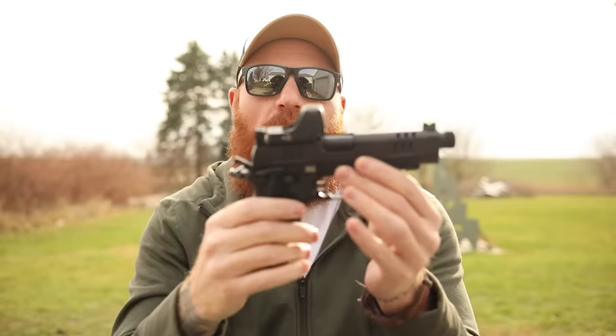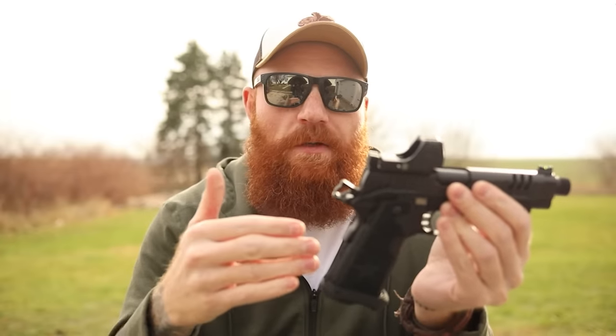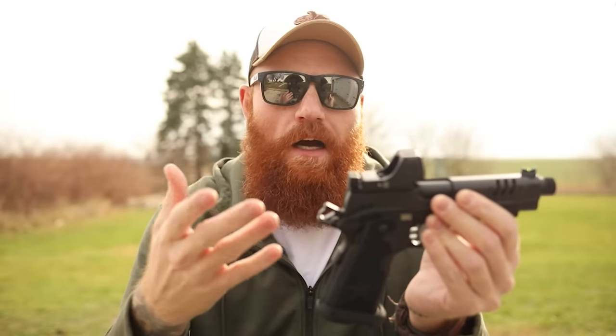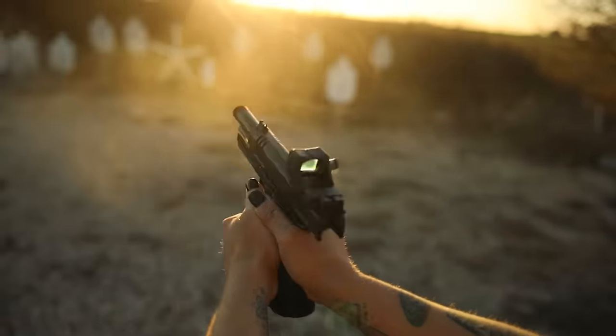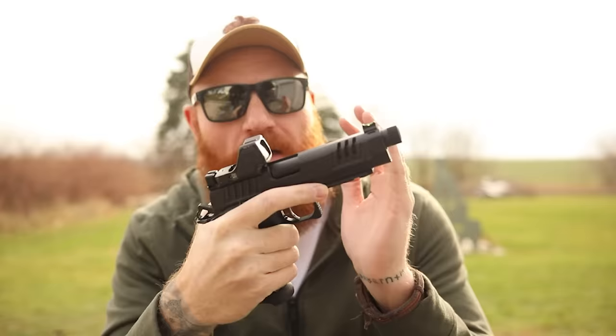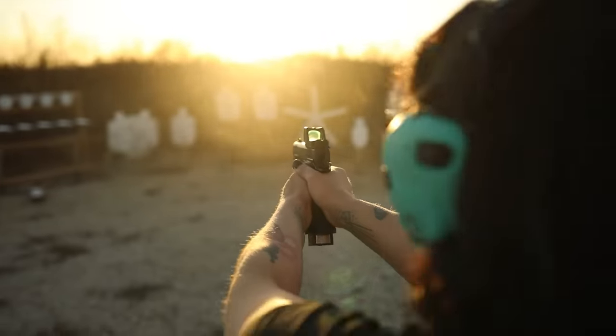The downside of the single action design is that it has to be cocked and locked to work, and if you're not familiar with a manual safety it takes practice to use correctly. A lot of polymer frame shooters go to the 2011 and don't like it because they put their thumb underneath the safety during the course of fire and push it up, making the gun stop working. That doesn't happen if you put your thumb over the safety, which is where it's designed to be — and then you can use it as a recoil reference. The issue comes in when you have too small of hands to actually do that.